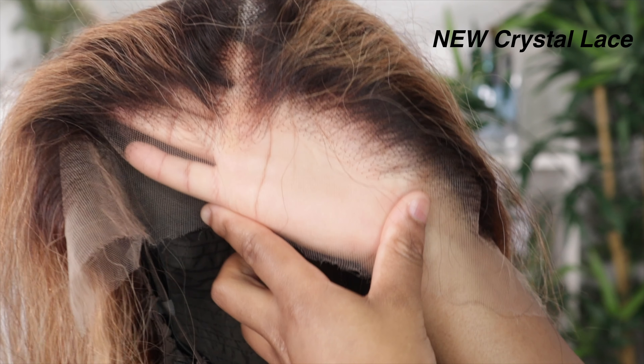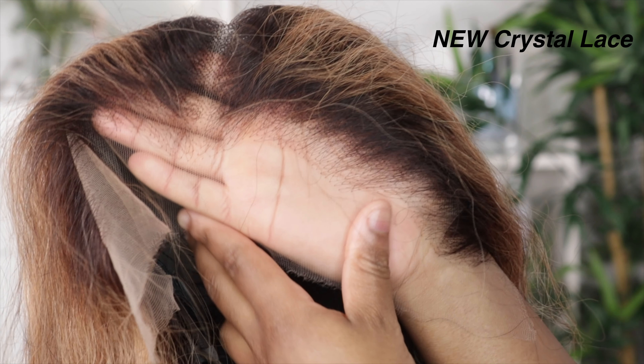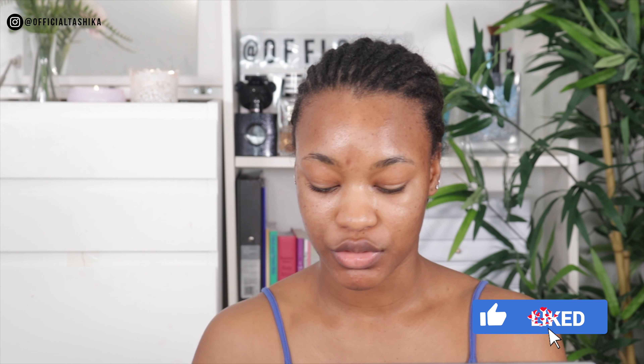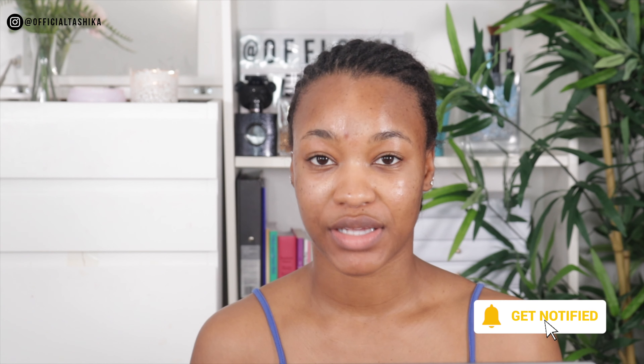This is their crystal lace, which is an upgrade from their Swiss lace. Crystal lace is more durable than the normal HD lace or transparent lace, and it's supposed to last longer. It's supposed to blend into the skin better, look more natural, and just look like it's growing out of your scalp. This isn't my first time trying a crystal lace wig and it does just that.